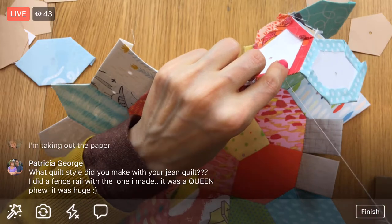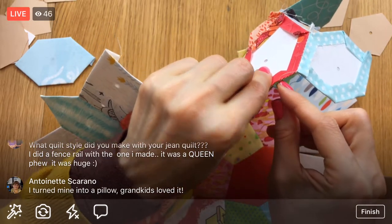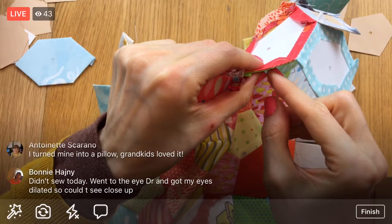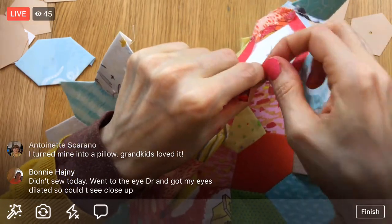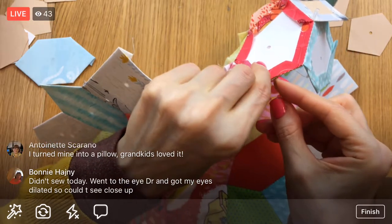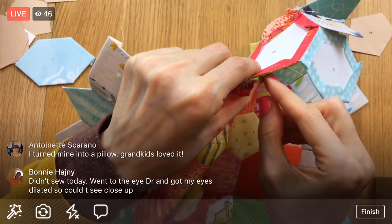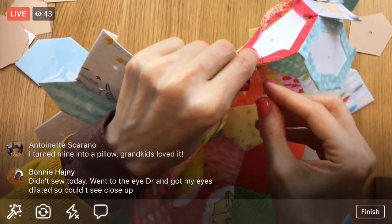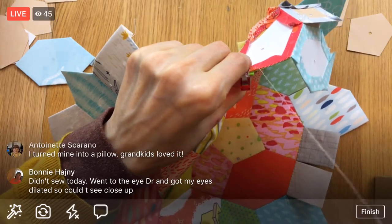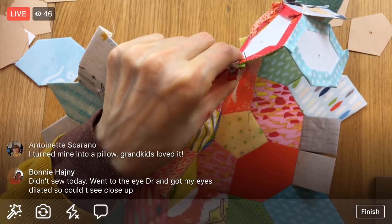What quilt style did you make with your jean quilt? Oh, you did a fence reel - that was a queen. Mine's a queen as well, actually an extra-large queen. I wanted the sides to hang over a lot so I made it extra big and I did a log cabin. It's 16 large log cabin blocks made out of one and a half inch strips, so one inch in the end - one-inch log cabin blocks, 16 of them. The dark fabric was the outside of the jeans and the light fabrics were the insides of the jeans.